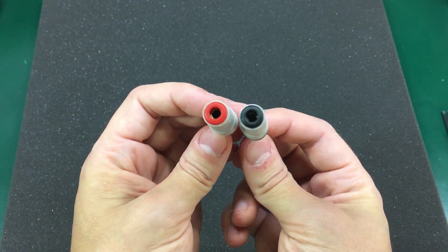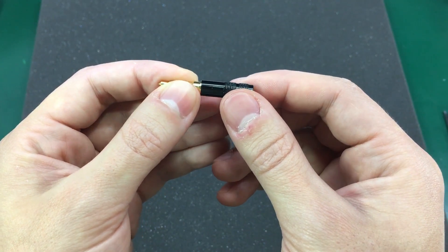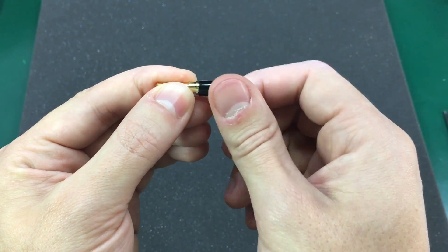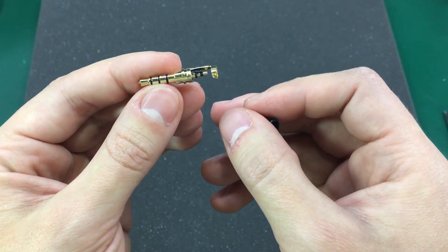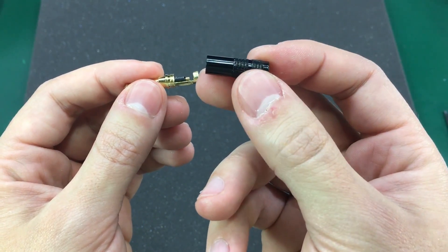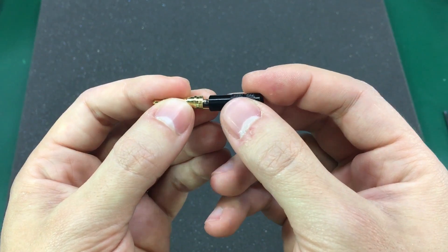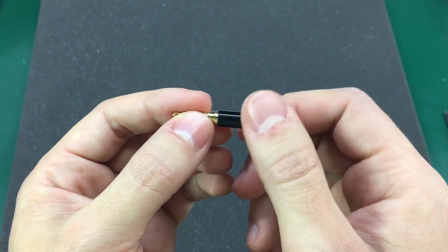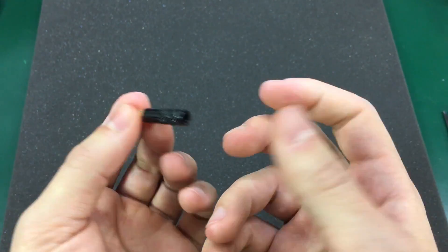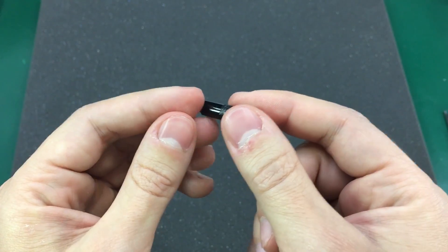I have this small 3.5mm 4-pole audio jack. I needed the 4-pole jack and I wanted it to be slim, and I found this particular model on eBay. It's got a metal jacket and the gold finish on the jack itself — it just seemed nicer than the others. I don't like the big chunky ones or the ones that are labeled Sennheiser just for fun. There will be a link for this in the description below if you happen to need one.